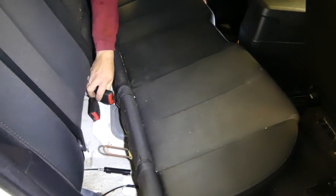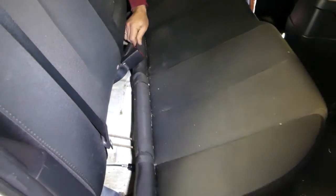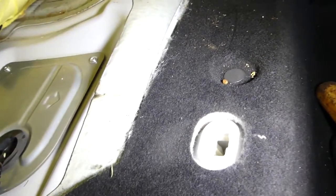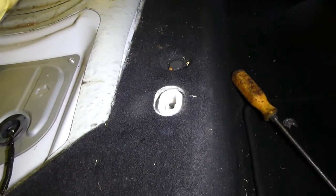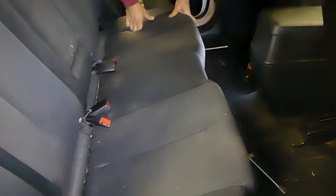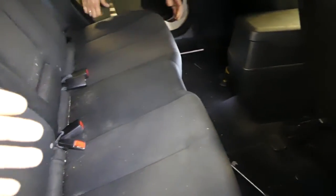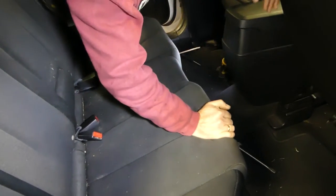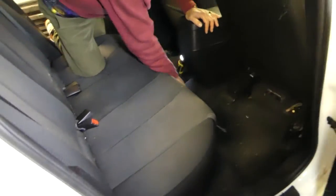When you're ready to install it, get it in at an angle. Make sure you have the seat belts up first. Then angle it in to go into place — there are two locking points, one there and one right here. Make sure that the metal piece goes into the bracket, then pretty much jump on it until it locks. This side still wasn't locked all the way, so press it down until it clicks.